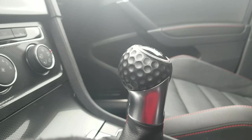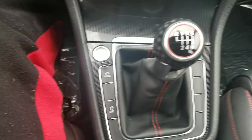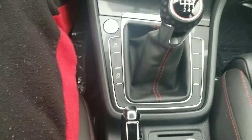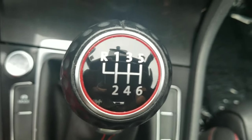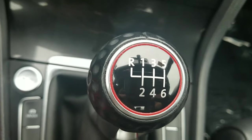The main difference in manual cars versus automatic is obviously the third pedal and this shifter in the middle. You don't have the basic P-R-N-D-L — you have this layout here which looks like an H. It's for first, second, third, fourth, fifth, sixth, and the R on the right. The R stands for reverse and these numbers are for gears.